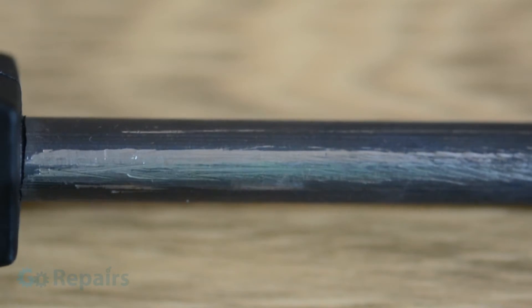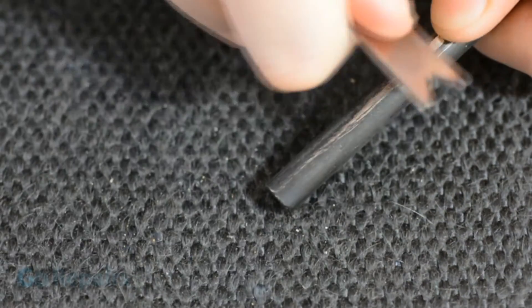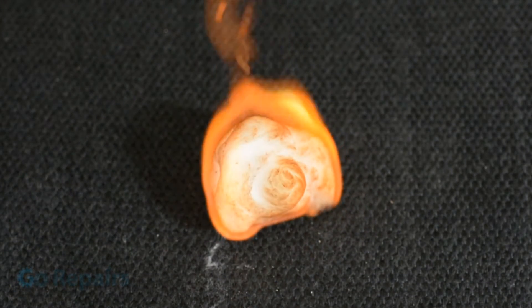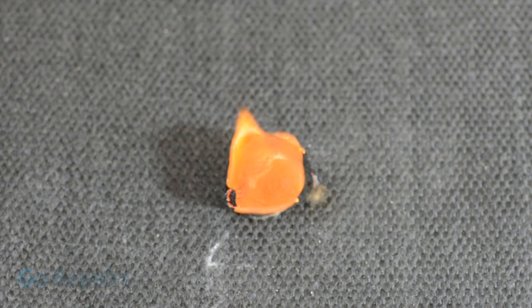When we use the steel striker we're shaving off tiny particles of the rod. These tiny particles rapidly oxidize in the air, and as this is an exothermic reaction they produce heat — this is the sparks that you see. When we get a spark close enough to a combustible material, then we can create fire.